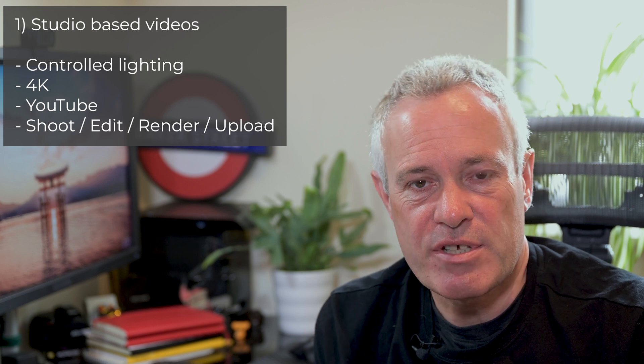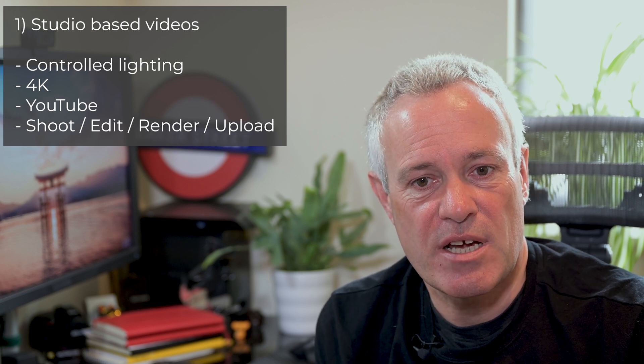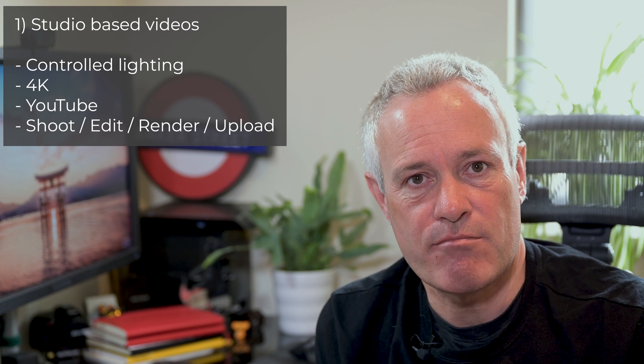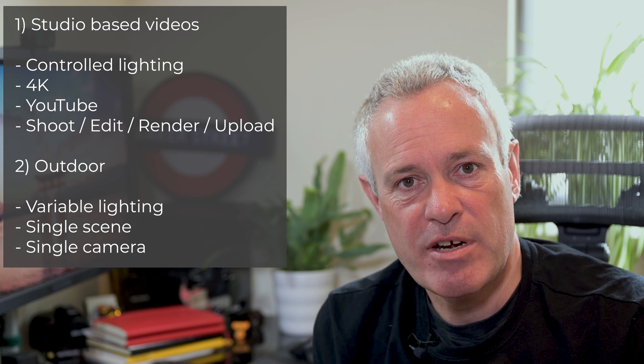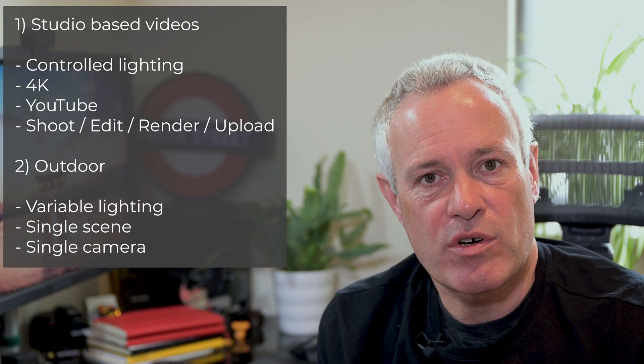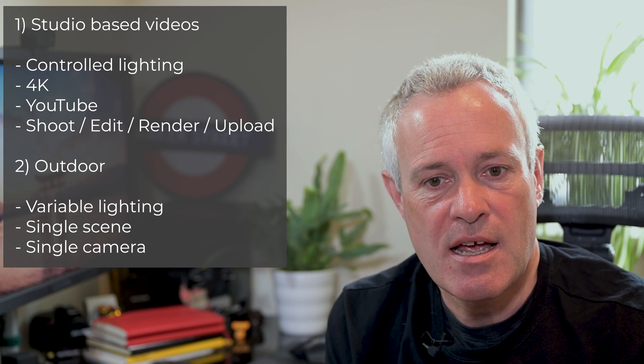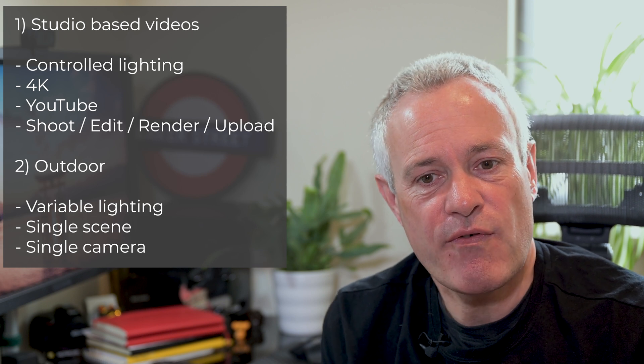So let's start with a recap of my use case. Firstly, I produce videos like this — studio based, controlled lighting, so they're relatively straightforward. I produce in 4K and predominantly for YouTube, so it's for the small screen and I shoot, edit, render and upload. It's a fairly simple workflow — I'm not using multiple cameras in general. The second use case is I'm increasingly doing some outdoor videos, and there I've got a challenge of variable light, more shade and sun, higher contrast. However, they're still fairly basic.